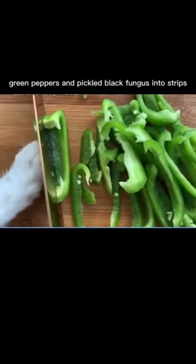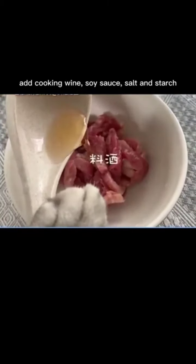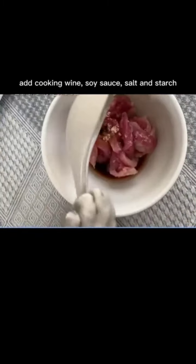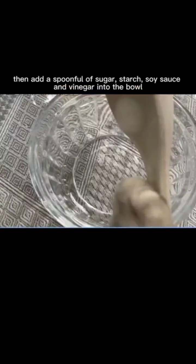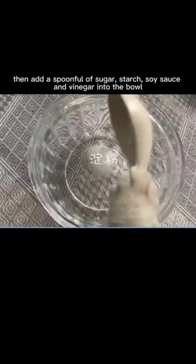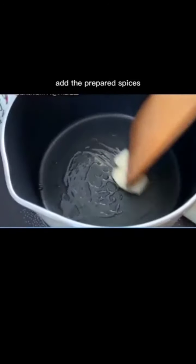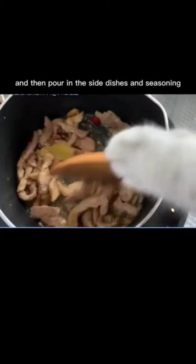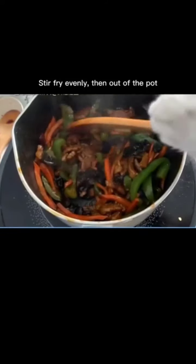For the stir-fry: cut carrots, green peppers, and pickled black fungus into strips. Shred the prepared pork, add cooking wine, soy sauce, salt, and starch, stir well, and marinate for 10 minutes. Add a spoonful of sugar, starch, soy sauce, and vinegar into a bowl and stir well. Heat the oil, add the spices, stir-fry the marinated pork, then pour in the side dishes and seasoning, stir-fry evenly and plate.